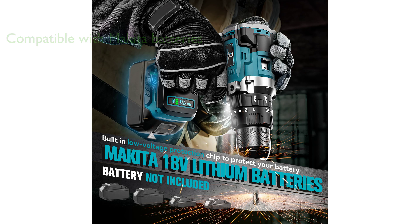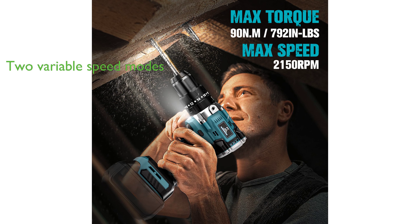The drill's 20 plus 3 torque settings and a half-inch keyless chuck allow for precise torque or speed adjustment, helping to prevent damage to screws. With two variable speed modes — low speed for screw driving and high speed for drilling — this tool allows you to switch modes according to your needs, improving your DIY efficiency.